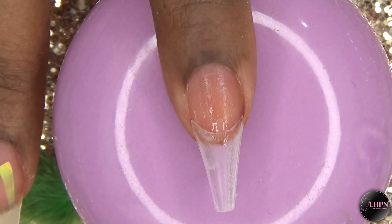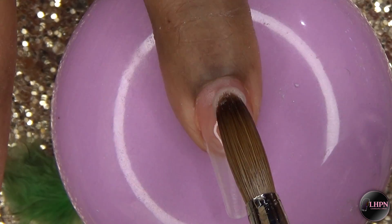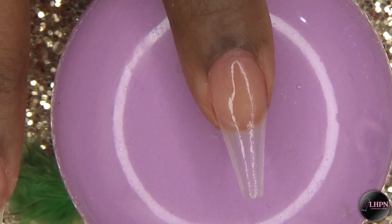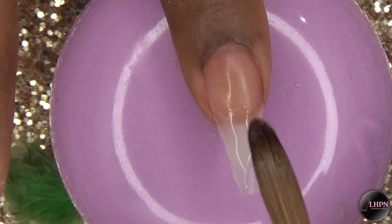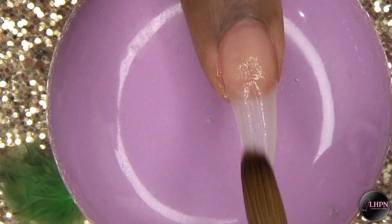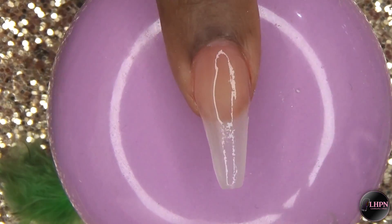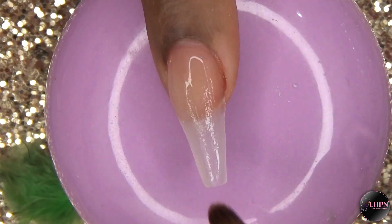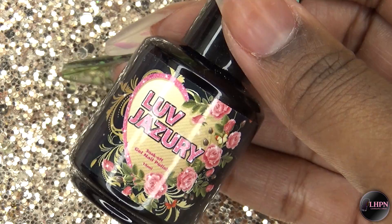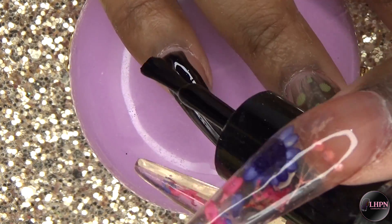Moving on to the index fingernail, this is going to be just a plain clear nail. This is after the nails have been filed, shaped, and buffed, and I'm going to go in with this black gel polish from Love Jazzery. I'm just going to apply this to my pinky fingernail and my index fingernail.